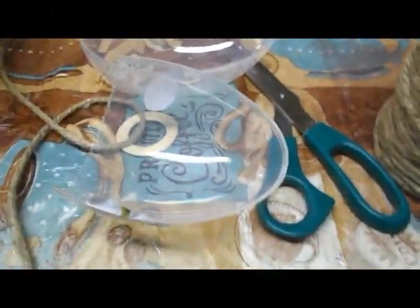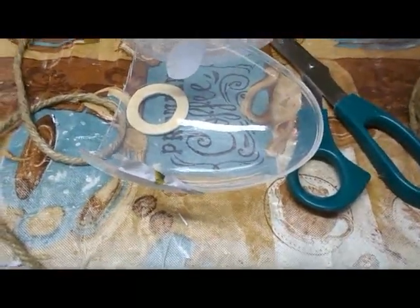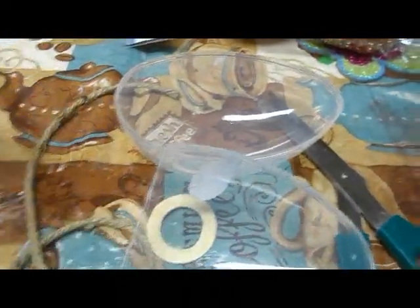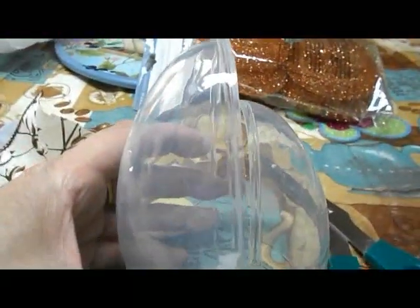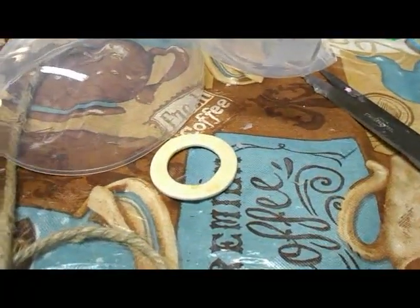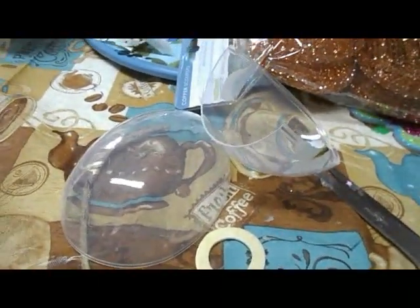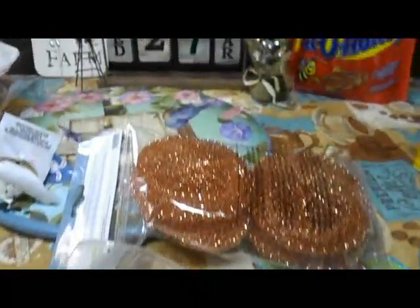Hey, welcome to my channel. This is Miss Jones. I'm going to make a beehive - it's going to be an enhancement for a planner or a wreath. I'm going to use Dollar Tree Easter eggs, cut the bottom to form a shape, connect it to the next plastic side to form the beehive, wrap it with twine, add a little beehive hole and decorations. It'll be a cute little enhancement for Easter decor baskets, floral arrangements, or anything you want.